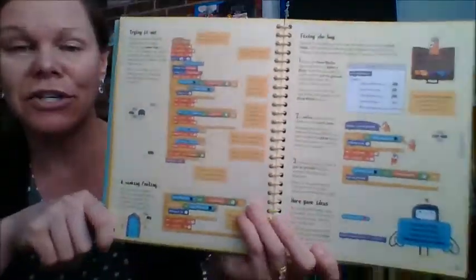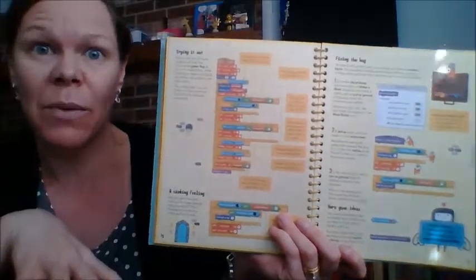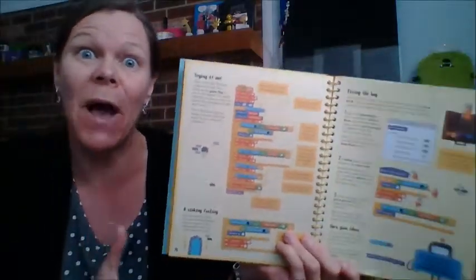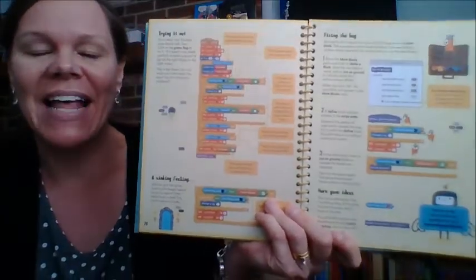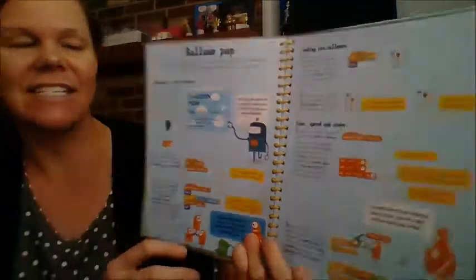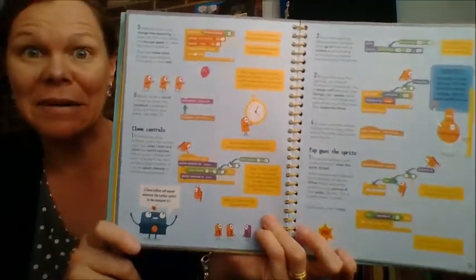I actually have a really good friend and customer who got this for her son, and her son's almost done with it and loves it. He's like, 'When is the next one coming out?' That makes me happy. He's just so excited about it, and his mom's happy too.